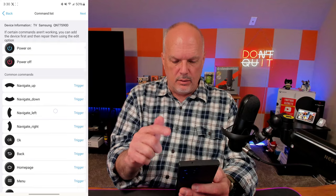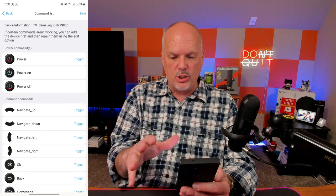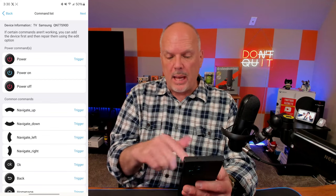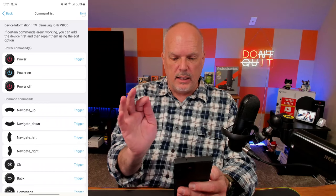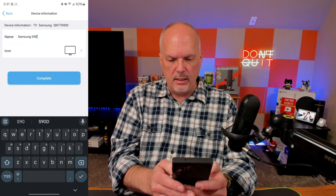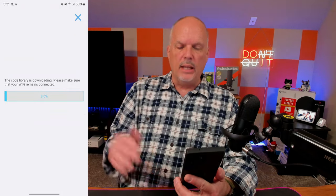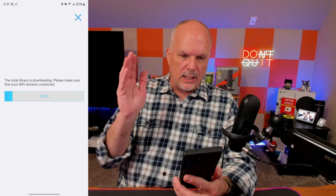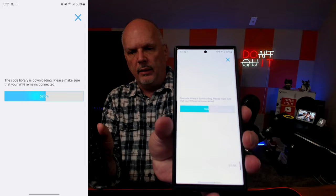These are the default button options already configured. You could change what each button does, but I'll leave them as default and hit next. I name it 'S90D' and hit complete — it downloads that information from the library and pushes it to the remote. You can see on the remote it still says 'No Devices' while syncing, but once synchronization is done, the S90D will appear.